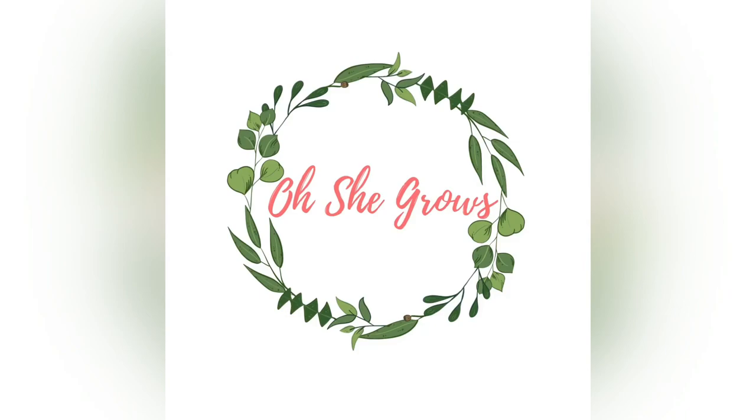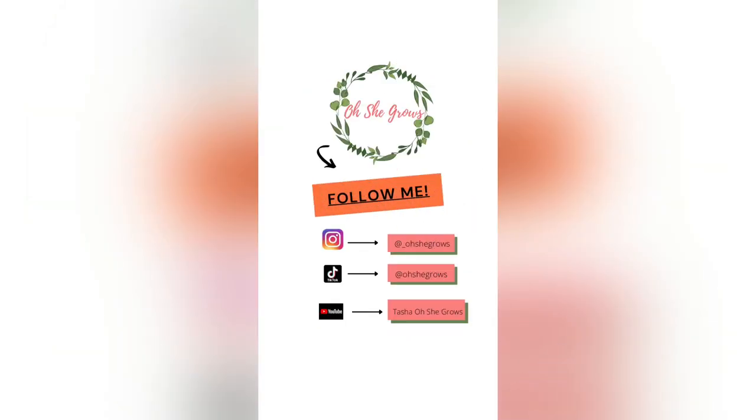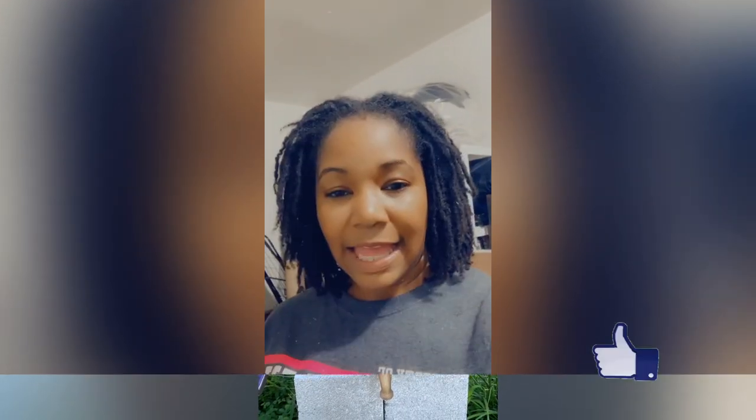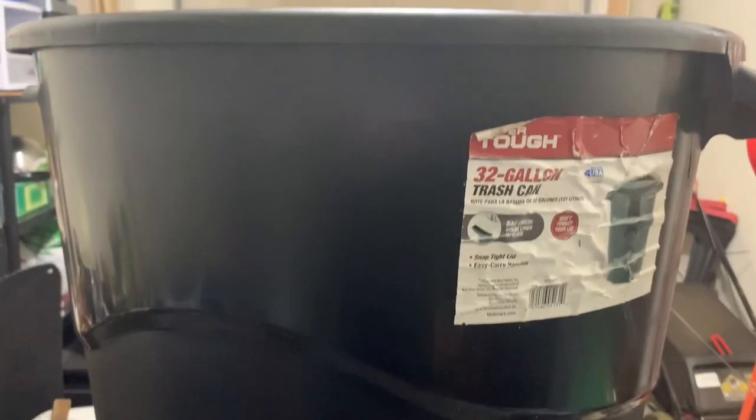Hey y'all, it's Tasha from Oh She Grows and I'm in the garage today. I did a TikTok the other day and the very end of it showed my trash can rain barrel. I got a question about how I made it, so I'm gonna make one today.